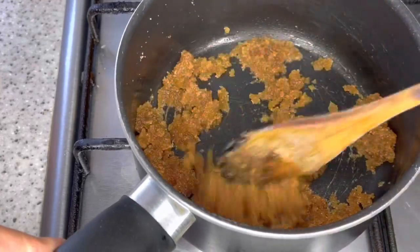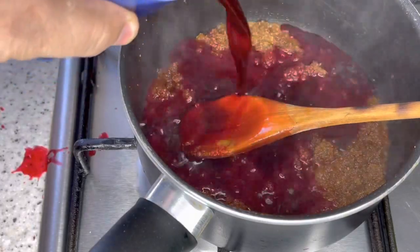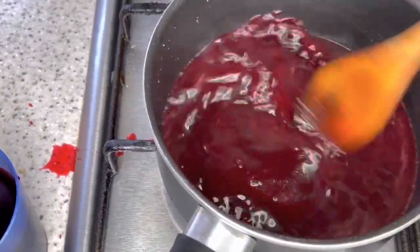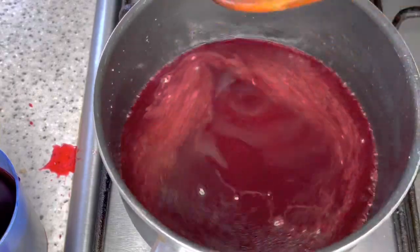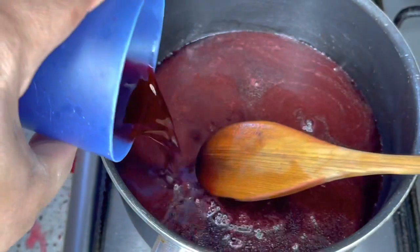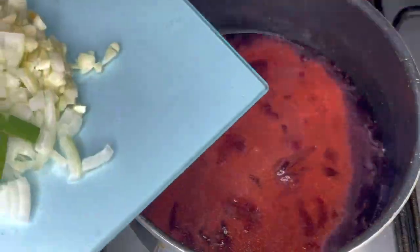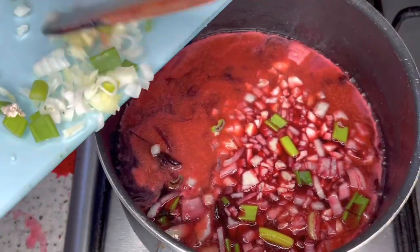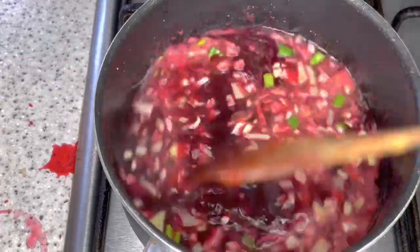We're making our sorrel sauce. We have a cup of sorrel — this sorrel is freshly made. You can roll down some store-bought sorrel too. To this I'm gonna add some aromatics — that's onion, scallion, and garlic — and this is also going to give the sauce a nice flavor and a nice little aroma.